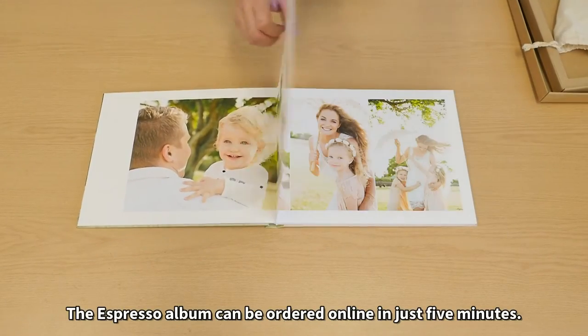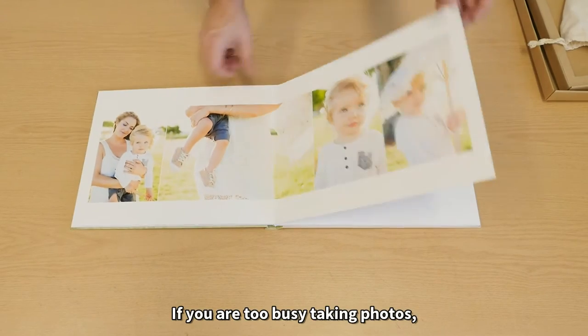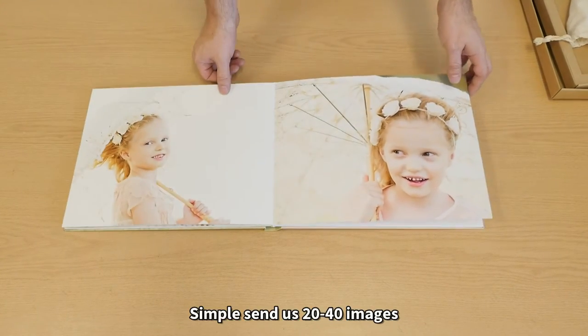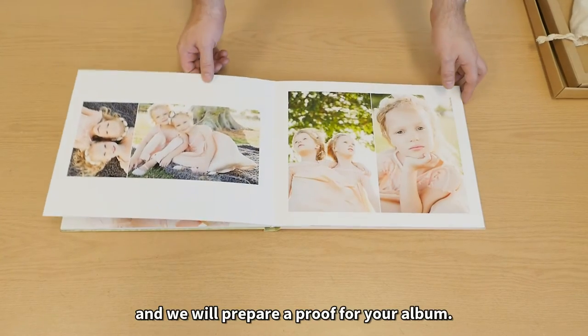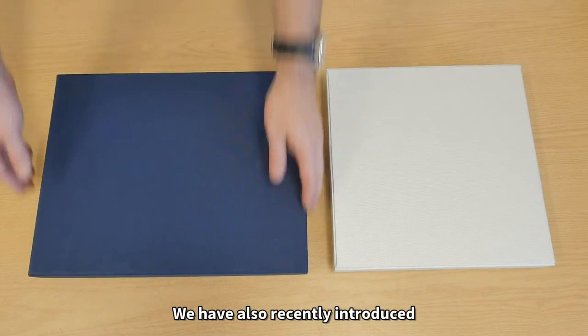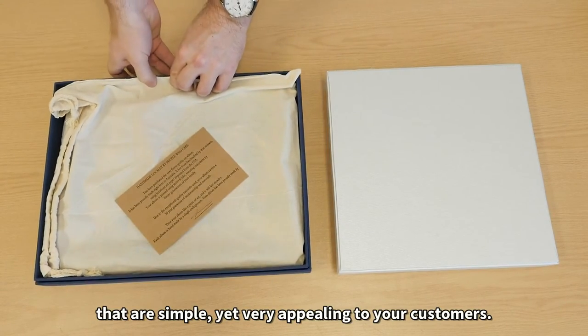The Espresso album can be ordered online in just five minutes. If you're too busy taking photos, we even offer a very well priced layout service — simply send us 20 to 40 images and we'll prepare a proof of your album. We have also recently introduced an optional range of linen coated boxes that are simple yet very appealing to your customers.